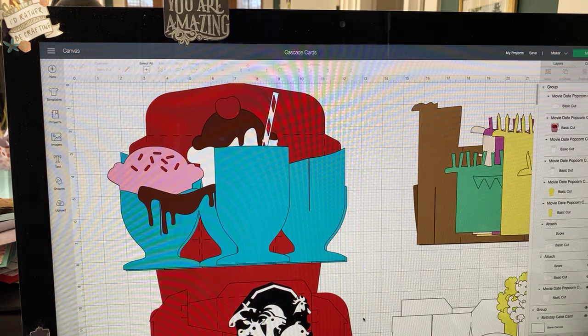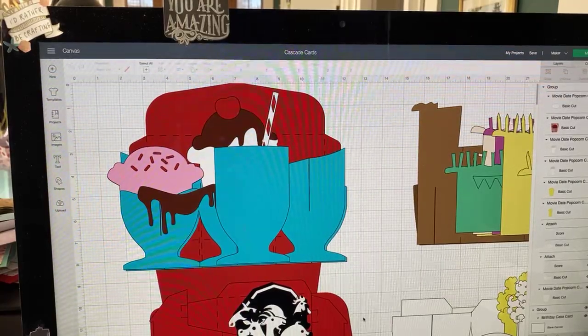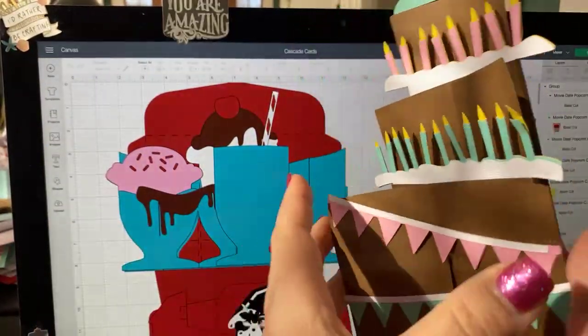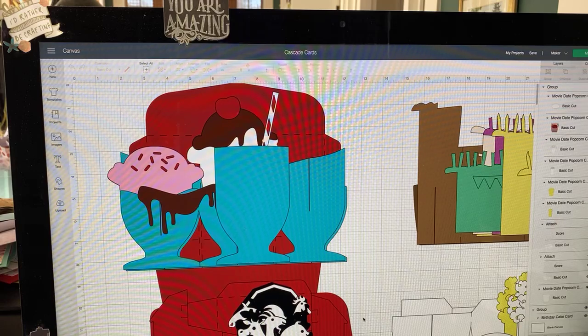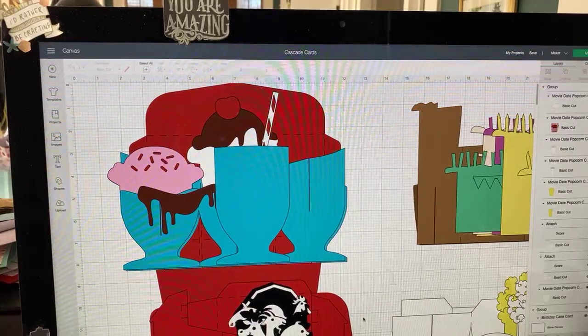I wanted to mention Cricut Access. So what is Cricut Access? Most of you already know. They stand up like that, see? Design Space is free and probably always going to be free. It's got tons of images — I think they're at about 185,000 images and over 500 or 600 fonts. They've made most of that content available to people who become subscribers of Cricut Access.